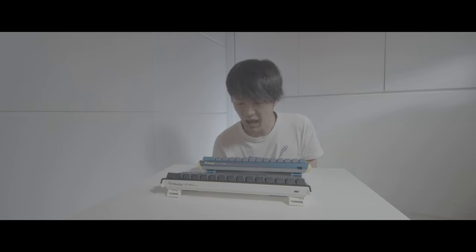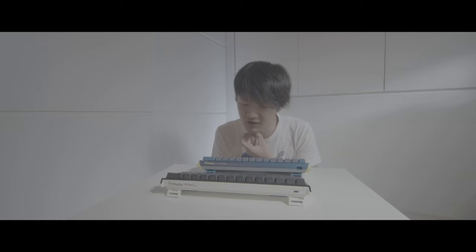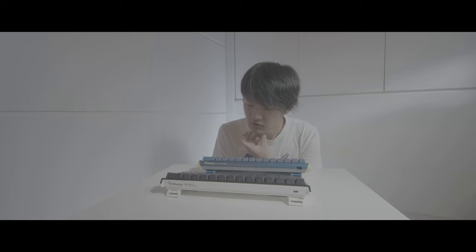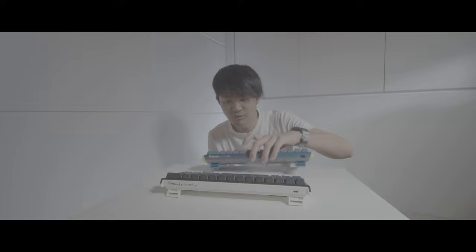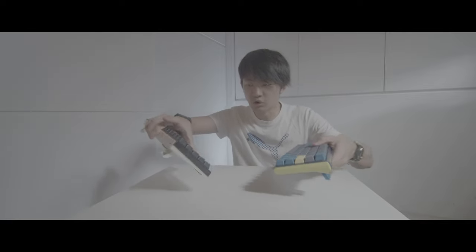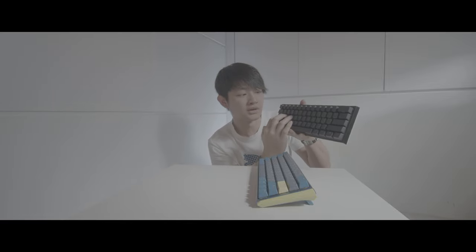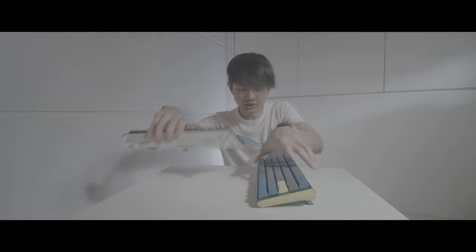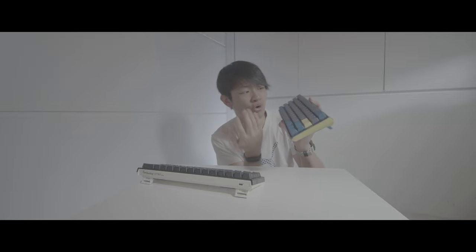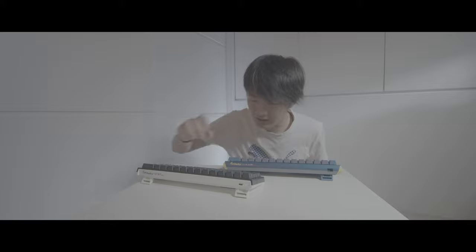Wait a minute, the keycap looks a little bit different — something is different. So the function configuration is a little bit different. On the old Dockee 12 Mini, if you use the function button with WASD it's a mouse control, but the newer version I think they just took it away and put some volume control and media control over here instead. That's such a bummer.